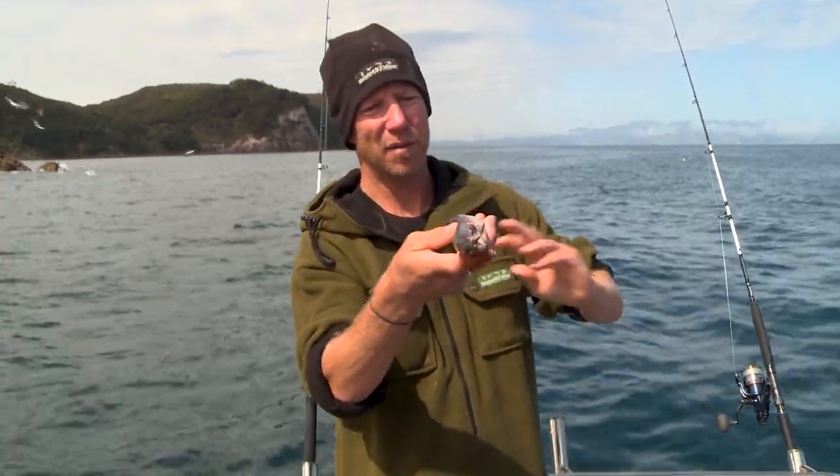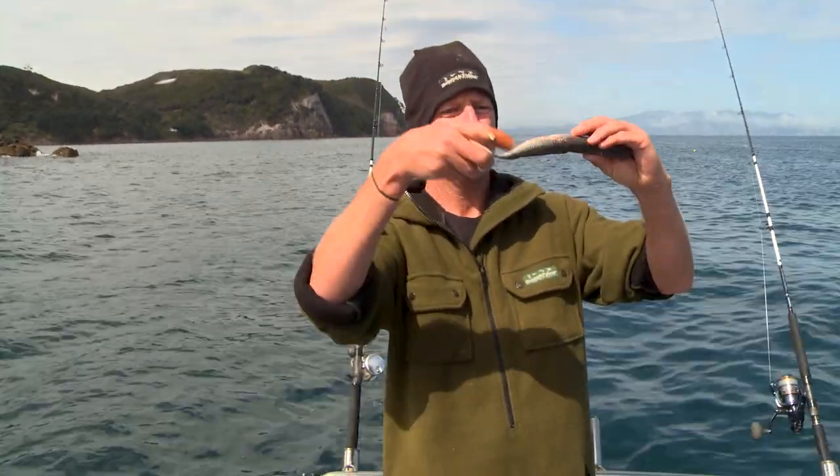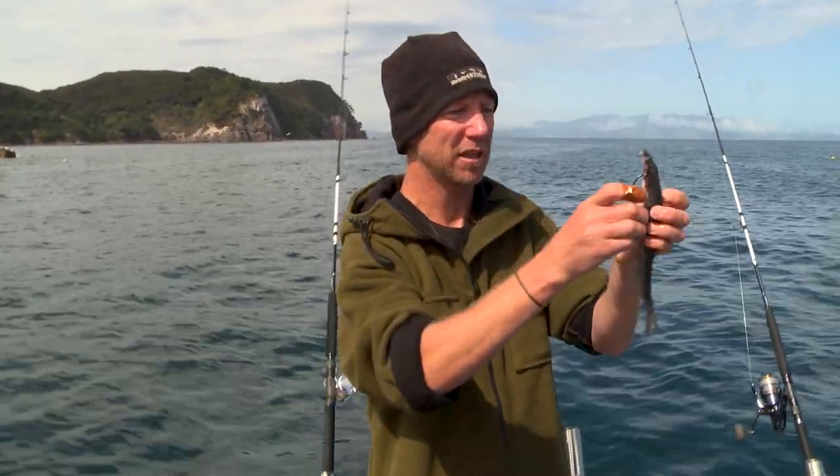The snapper's going to come along. They might grab it in the middle — if you let them run, they're going to turn, swallow it head first, and whammo. And that is how I'd rig up a whole bait using a single hook.